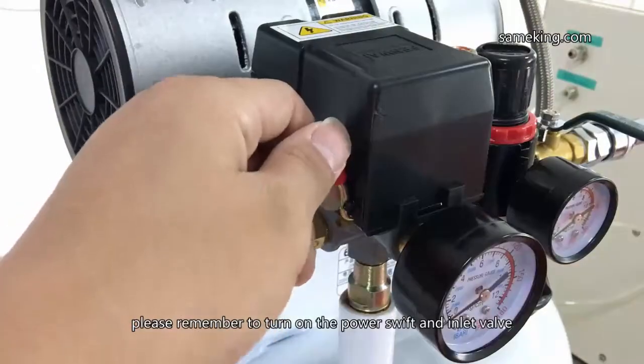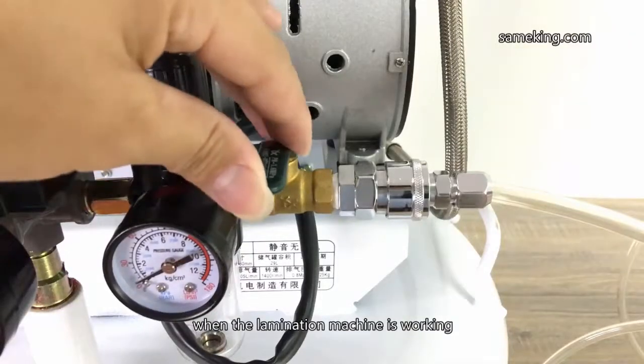Please remember to turn on the power switch and inlet valve when the lamination machine is working.